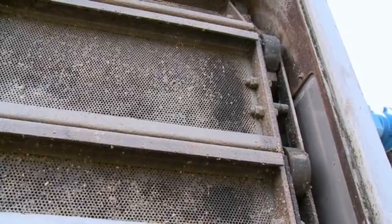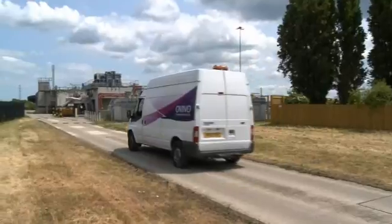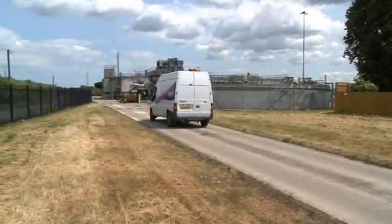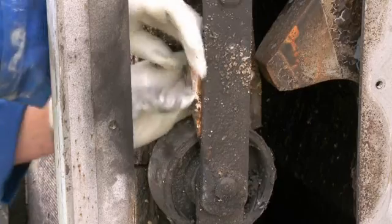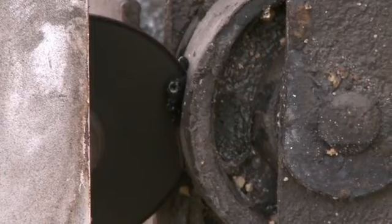On all inlet screens, the life of a chain roller varies. At this treatment works, the screens have been in operation for approximately seven years, and the rollers are not in need of replacement. We're taking this opportunity to demonstrate how to replace the chain roller while the screen is undergoing a routine service. A damaged roller can place stress on other components of the screen and should be replaced.